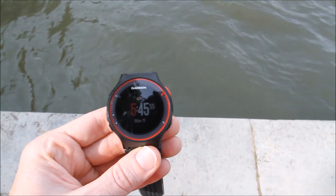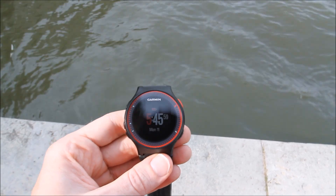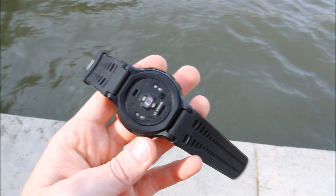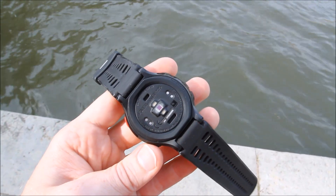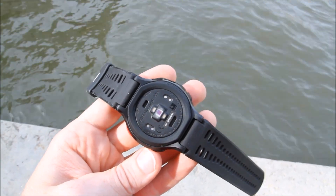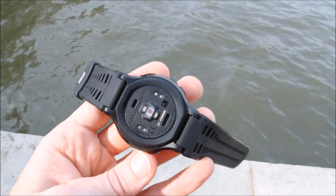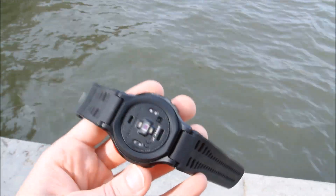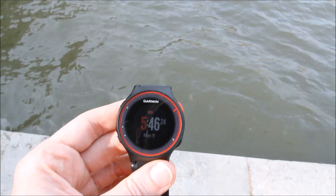Hi all, this is Ray from DCRainMaker.com. Today I've got Garmin's new Forerunner 225 watch. This is their first watch with built-in optical heart rate monitoring. You can see the back there — that's the optical sensor. The sensor is made by Mio, which is probably a good thing because Mio has pretty good optical heart rate sensors for athletic use. They're one of the first companies that came out with optical sensors for athletic use, with their Mio Alpha line about three years ago. And now they have a bunch of other products like the TomTom Cardio line, Adidas, and others. So it's definitely good that Garmin went with them.